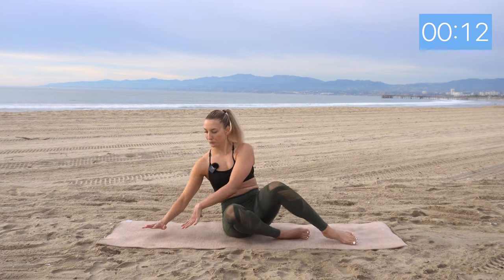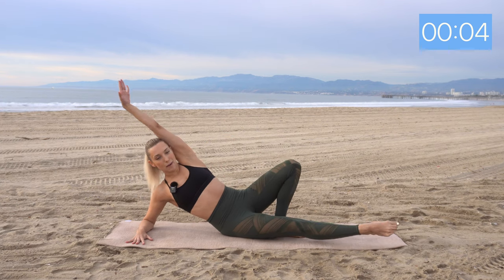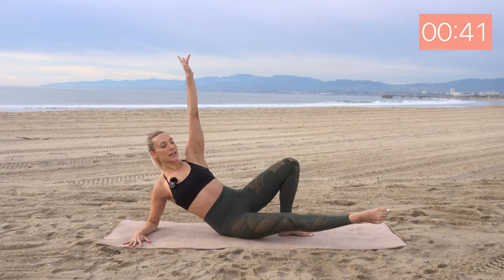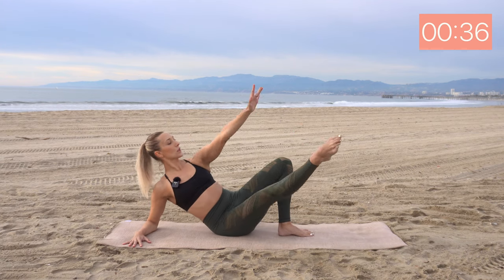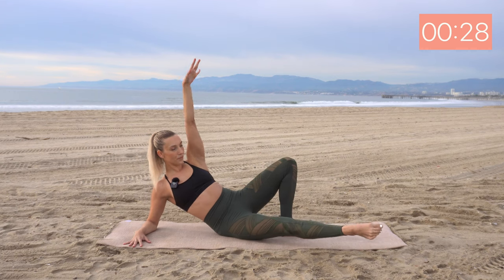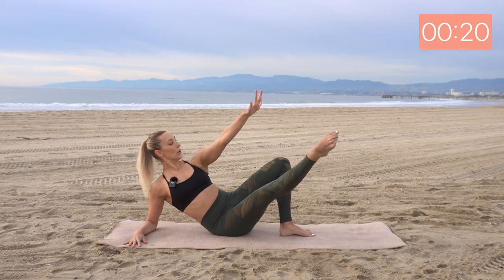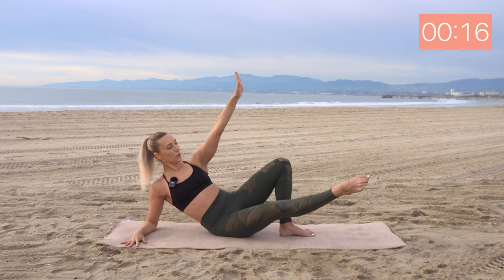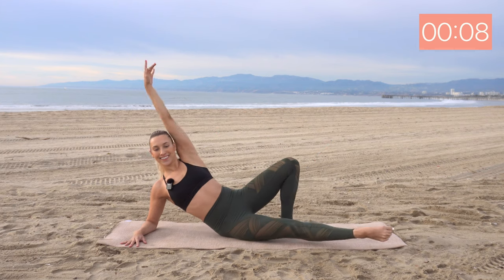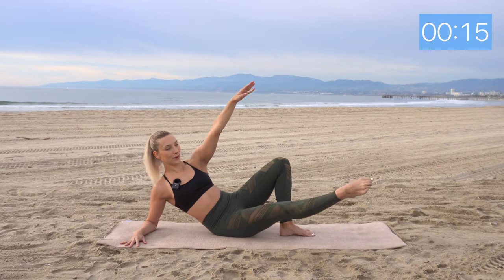Let's move around to the other elbow. Come onto the left elbow this time — same thing. Left leg extends, reach overhead, and we're going to tap. Here we go. Reach and tap. Inhale, exhale. Squeeze and lift. Reach long. Nice. Squeeze and lift. Reach long. Nice. A few seconds.